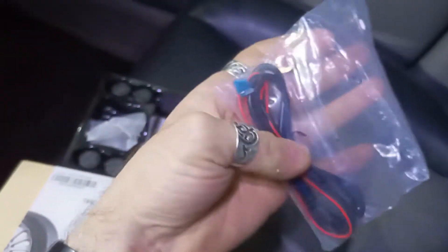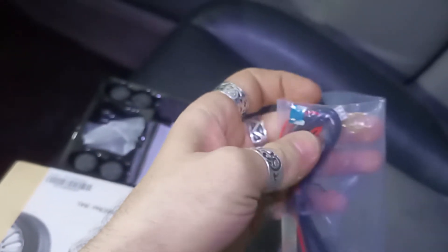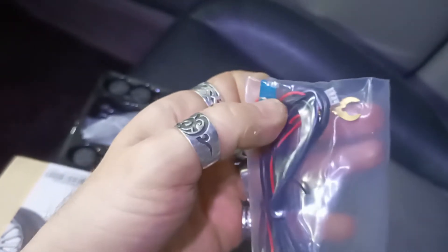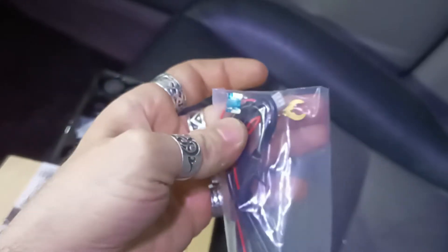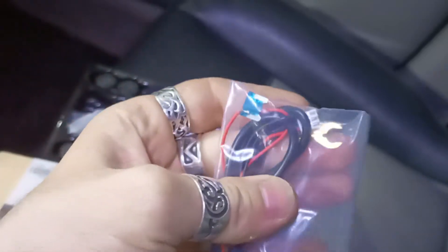These are quite easy to install — you only need power and ground. They even give you a fuse to grab from the fuse box and a ground from the chassis. That's what I use on the Mazda 2, which I'm going to show you later in the video.